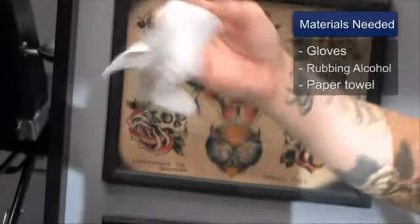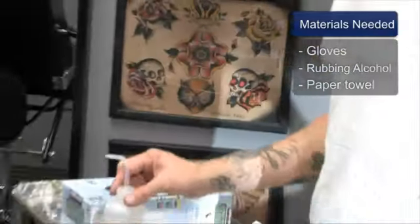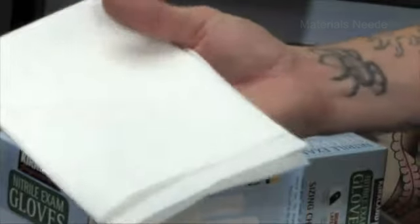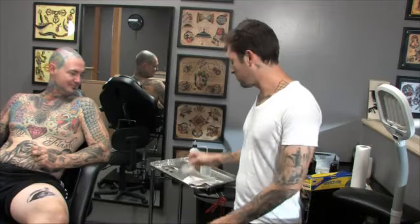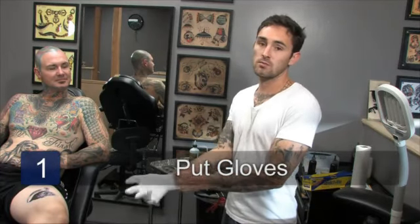I'm going to explain how to remove a temporary tattoo. When I remove the temporary tattoo, I'm going to be using a glove on my right hand because that's my drawing hand — I'll use that to wipe it off. Rubbing alcohol is the solution to remove the tattoo, and a paper towel to put the rubbing alcohol on. I'm using a glove not because I'm worried about any type of infection, but because I want to keep my hand clean while I'm removing it.